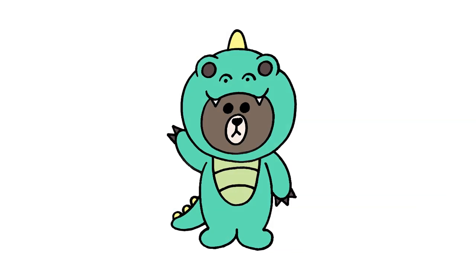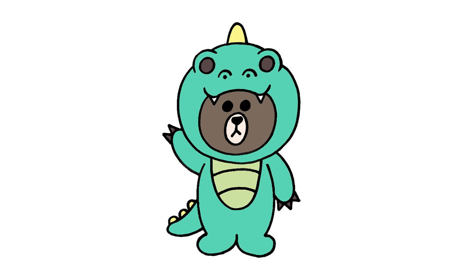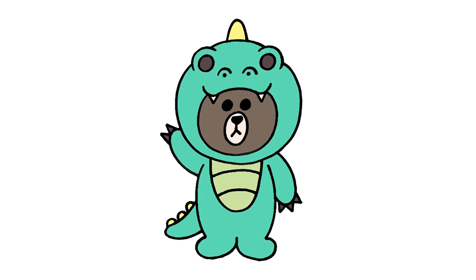There we have it — there's Dino Brown from Line Friends! I hope you enjoyed today's lesson. Make sure you subscribe and send me your requests in the comments below. Thanks for watching and we'll see you again soon.